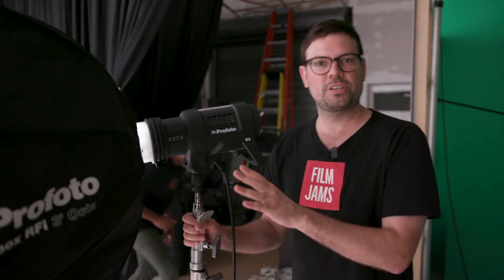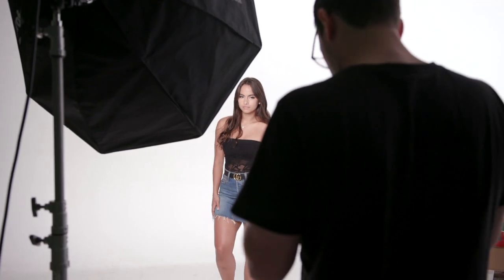We've got the three-foot octa set up and the five-foot octa set up. First we're going to do the three-foot softbox. Mercedes is on the white cyc background and we're just using one strobe to see what that results in when we shoot it on the 85mm lens.